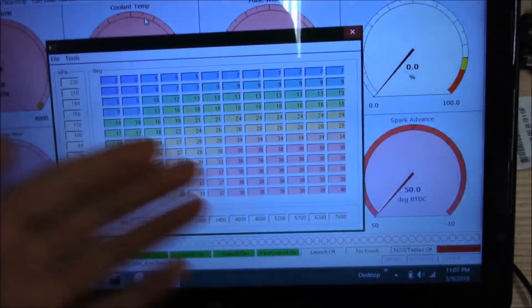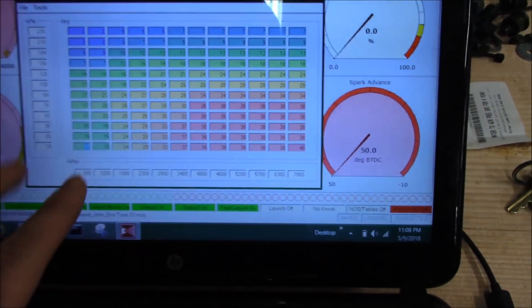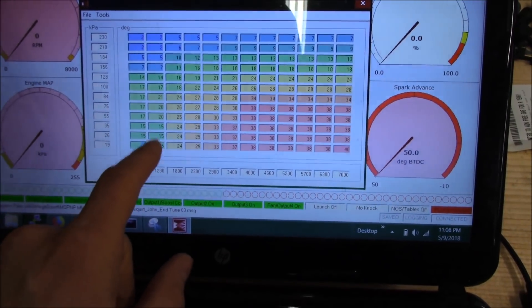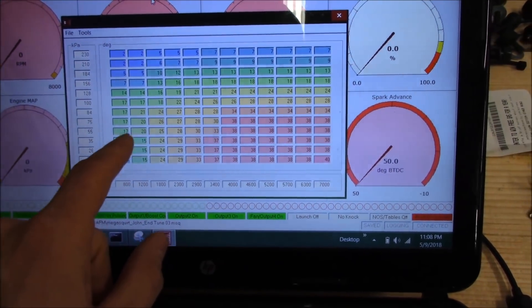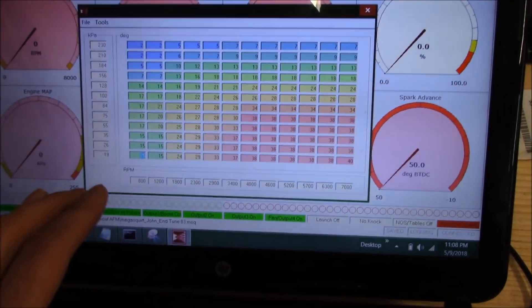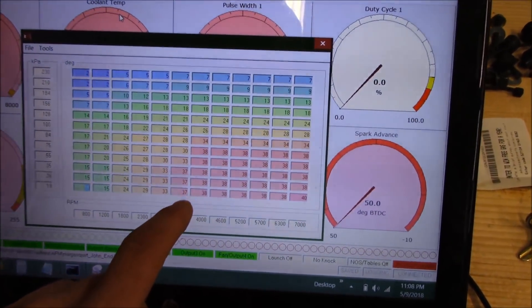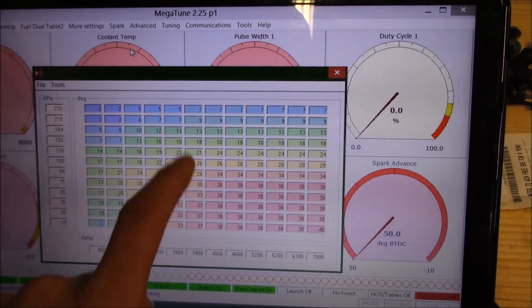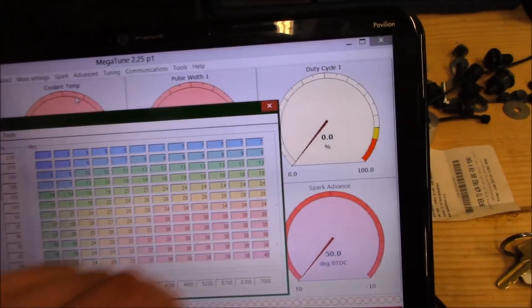This is a Megasquirt map at roughly 500 RPM increments. These are your cells — boost pressure on one axis, RPM on the other. When the car's running, you'll be in a cell. At idle, you're down in the lower cells; as you increase RPM, the active cell moves across; as you increase load or boost pressure, you go up. We tune every one of these cells by bringing the car up to, say, 3,400 RPM, holding the brake, and applying gas to increase boost and load. We tune the whole row at 3,400 RPM, then keep moving up through every RPM range until the whole map is done.